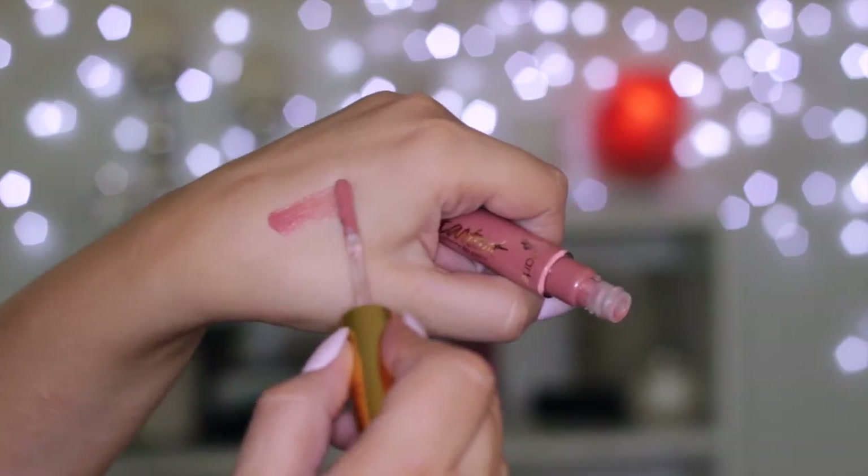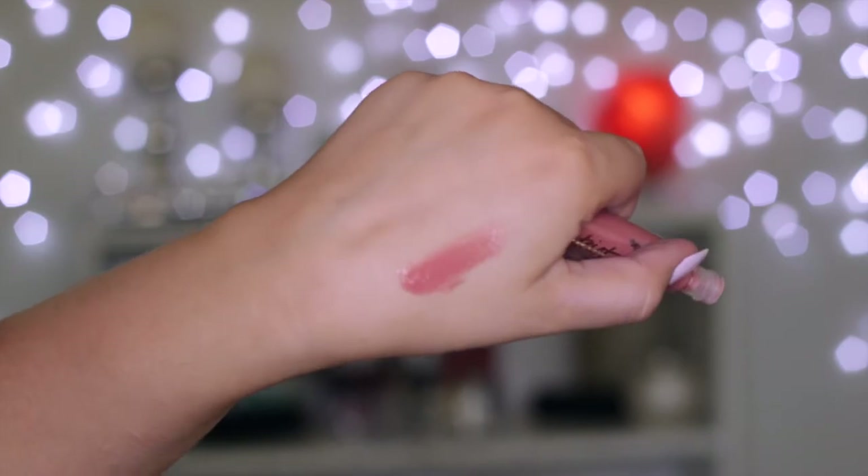I got one of the Tarteist Glossy Lip Paints in a gorgeous nude shade called Goals. The packaging is clear so you can see the actual color, with a gold lid and a standard doe-foot applicator that's quite large, making it really nice to apply. They're not overly sticky — a little bit, but that's expected with any lip gloss. They're very pigmented too, which I appreciate because sometimes glosses have no pigment and you may as well be wearing a clear gloss.